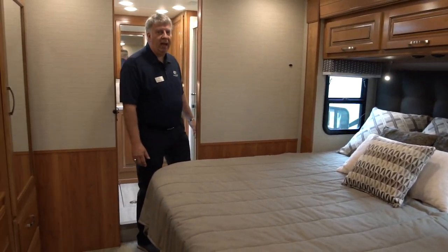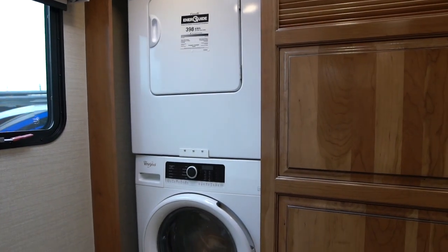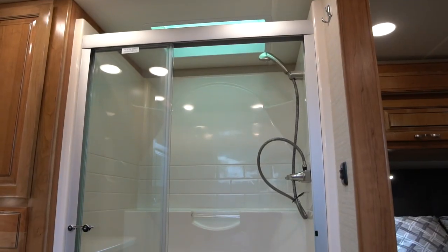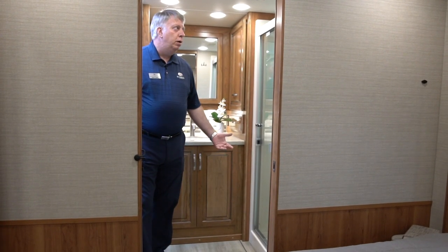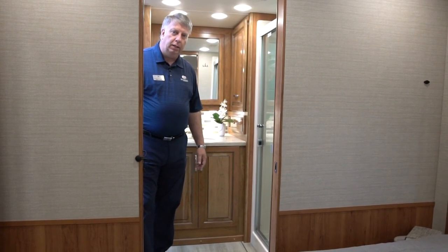Back in this fantastic bathroom, we've got the washer and dryer that you can see here, and then a nice big rectangular shower for you to enjoy. Even for those people who are tall like me, you're not going to hit your head. Fantastic features here in this Riata 39T2.